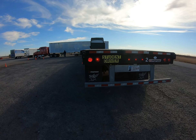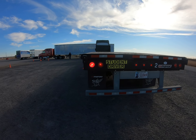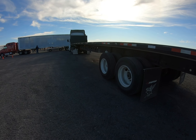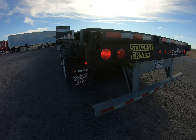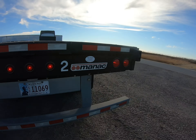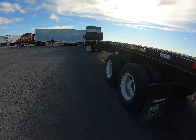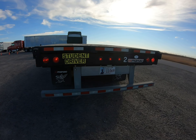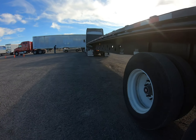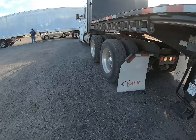The external light check is conducted with the assistant confirming each light — all lights check out good.